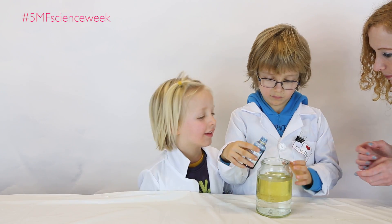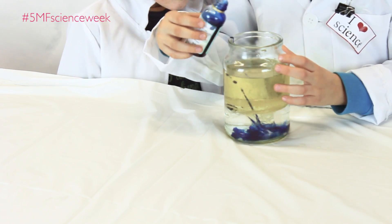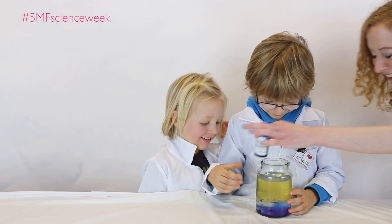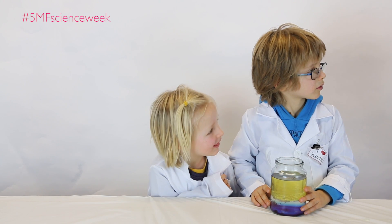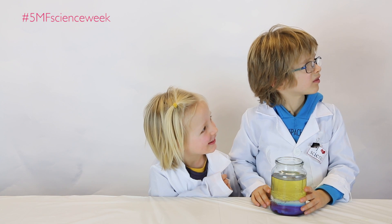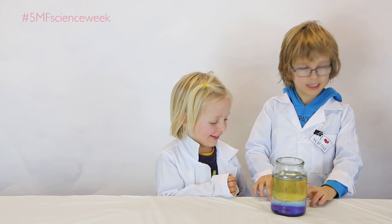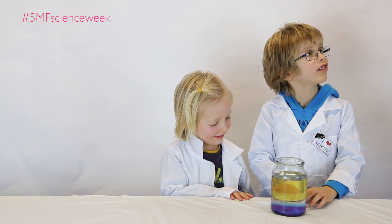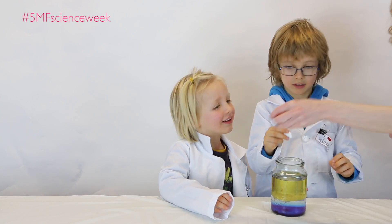We're going to put three little drops in. Two. Oh. Oh. Perfect. That's horrible. Right now, we're going to put this special tablet into the jar. And what do you think might happen? It's a strange color. It might do — shall we see? How can we see that?